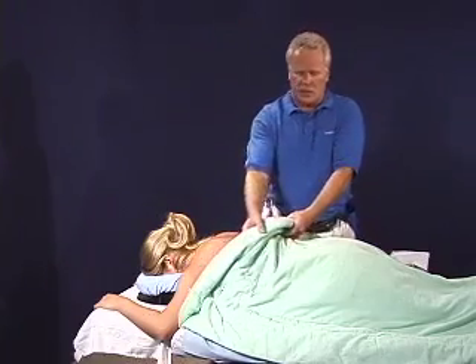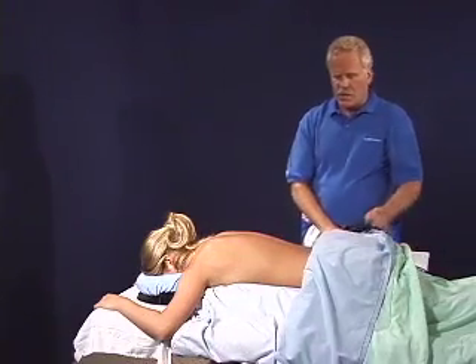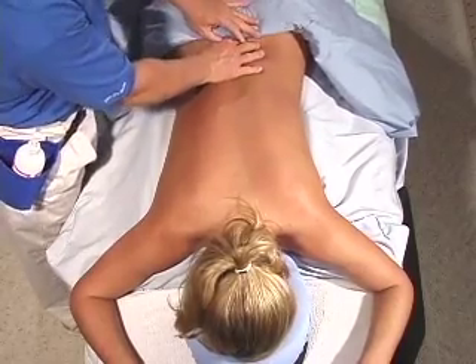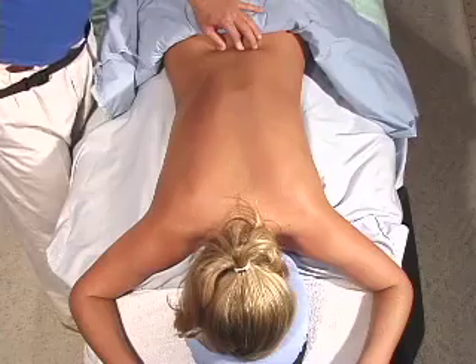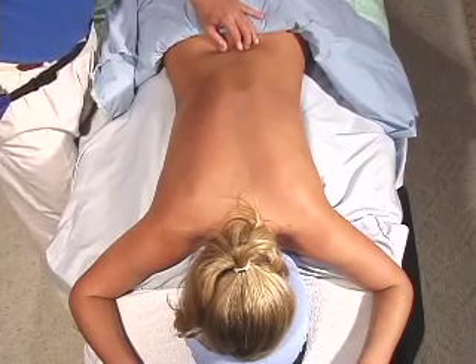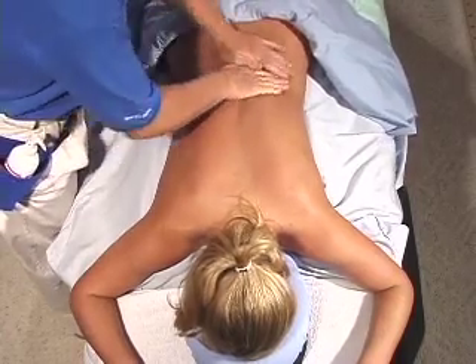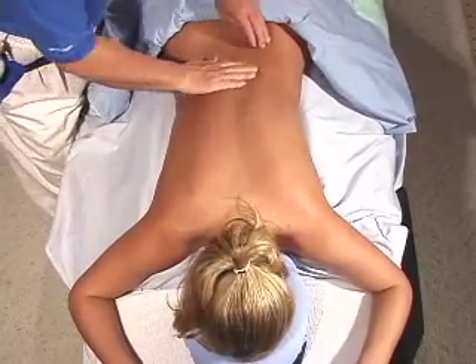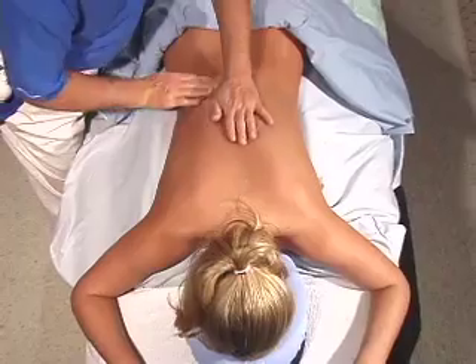What I think about when starting a massage is integrating the whole body. My mid integration point is L5, and that gives me a place to begin, a place to come back to, and a place to integrate the lower body with the upper body — that's the connecting point.